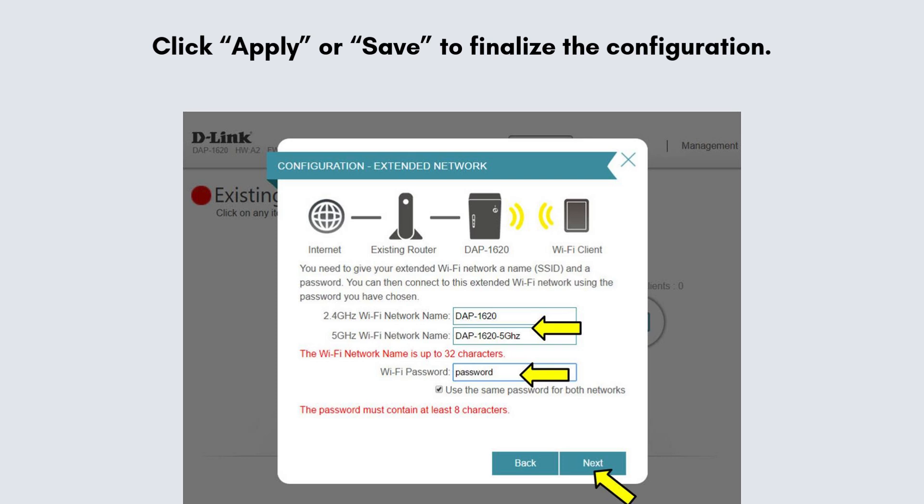Review your settings to ensure everything is correct, then click Apply or Save to finalize the configuration. The extender will reboot to apply the new settings, which may take a minute or two. Once setup is complete, unplug the extender and move it to a location halfway between your router and the area needing a stronger signal.